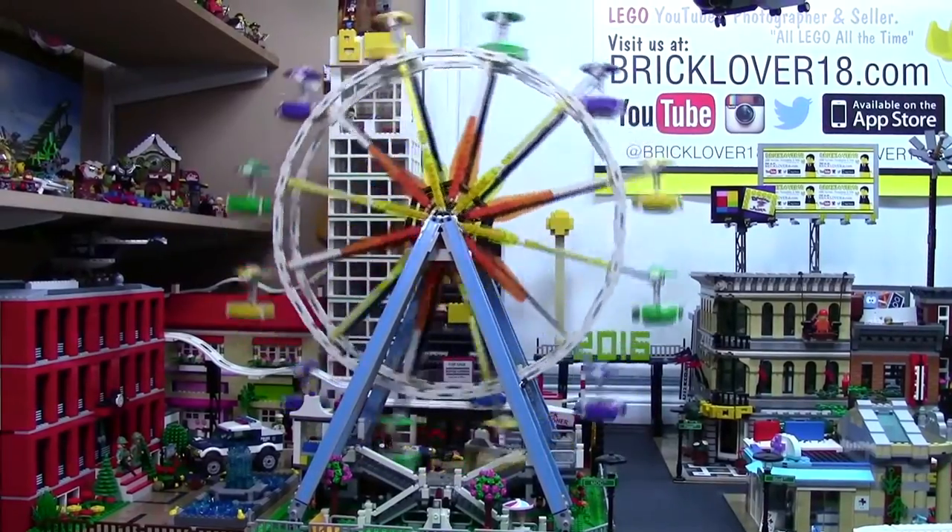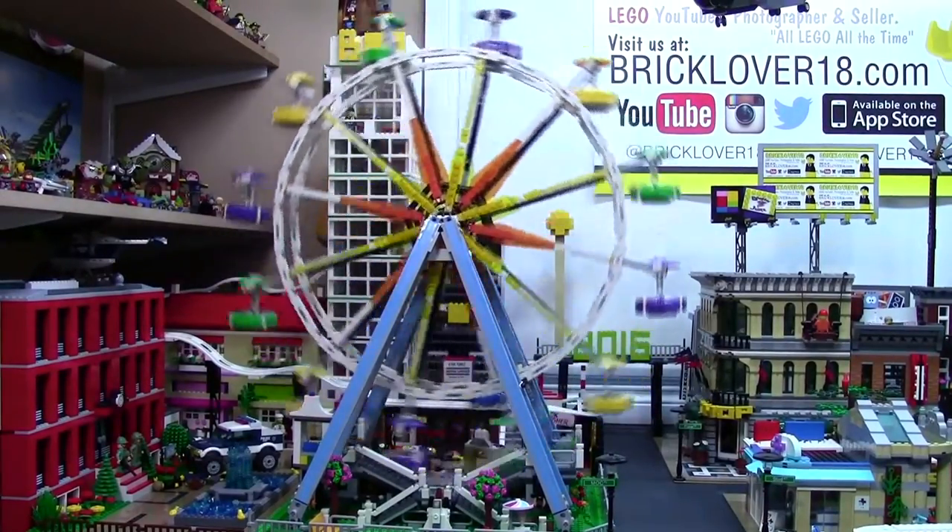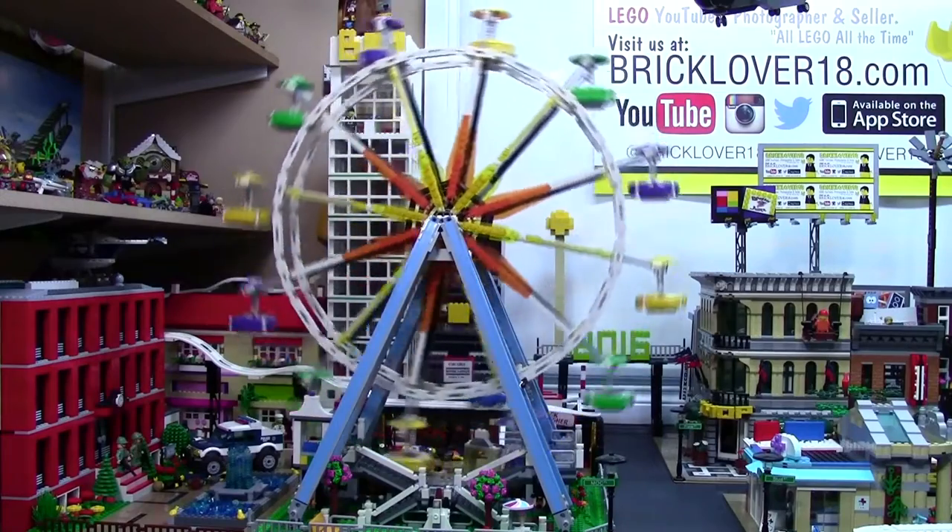Hey everybody, BrickLiverEatinger here today to show you how I motorized my LEGO Ferris wheel so that it spins by itself and just looks epic in my LEGO City.